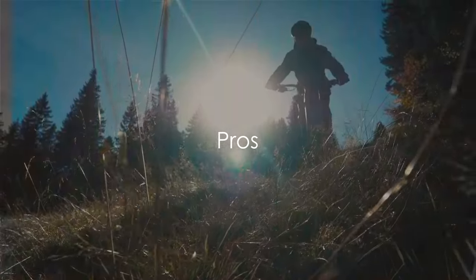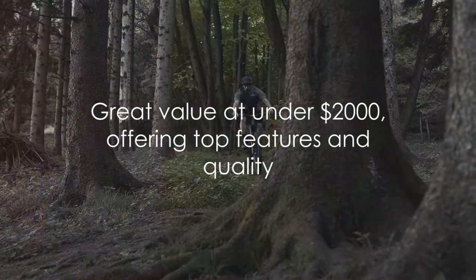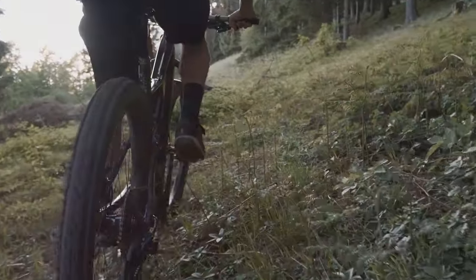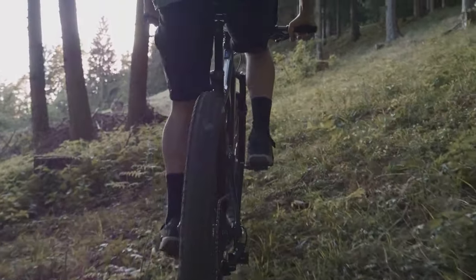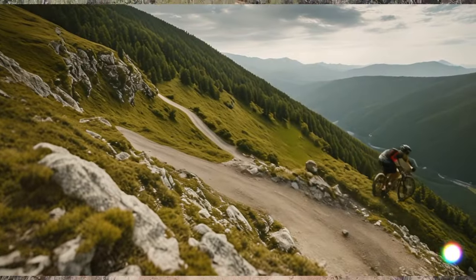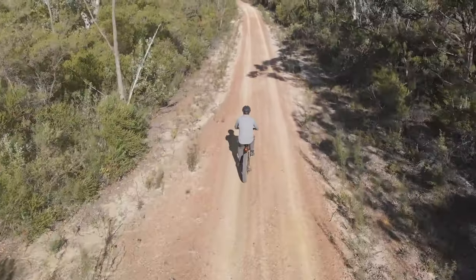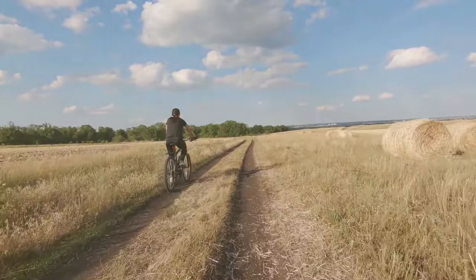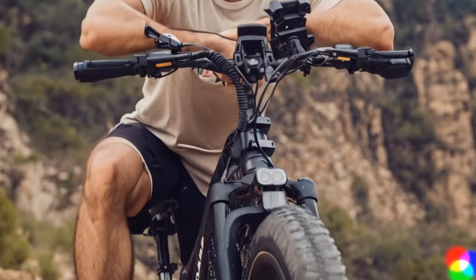Now that we know what the Fridae Saiga has to offer, let's talk about its advantages. Firstly, the price. This electric bike comes in at under $2,000, which is a steal for the kind of features and quality it offers. You'd have to dig deep into your research to find another e-bike that offers this level of value for your money. The Saiga is equipped with 26x4 Kenda fat tires — whether you're cruising on sand, mud, snow, roads, or trails, these high-quality tires promise a comfortable ride. It's like having your very own all-weather, all-terrain vehicle, but in a compact, eco-friendly package.